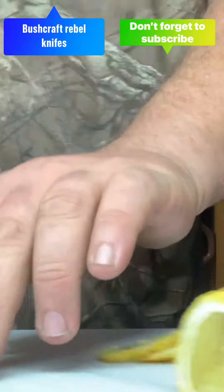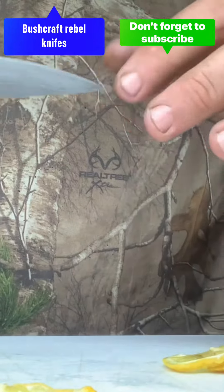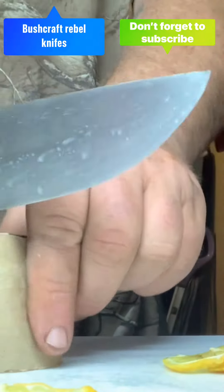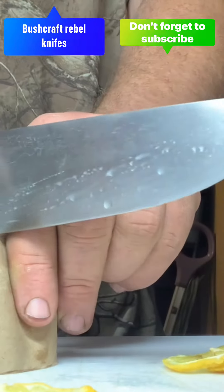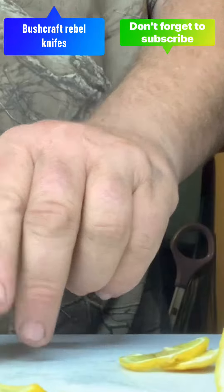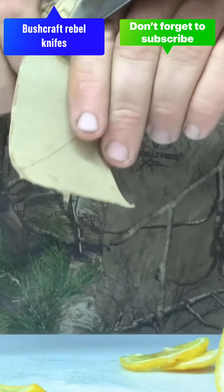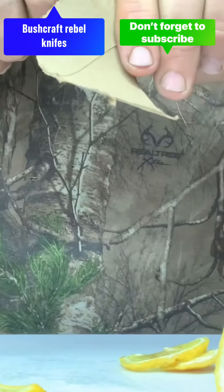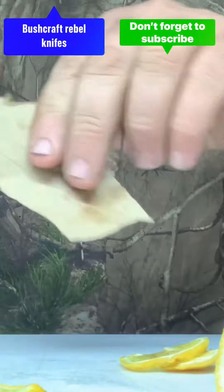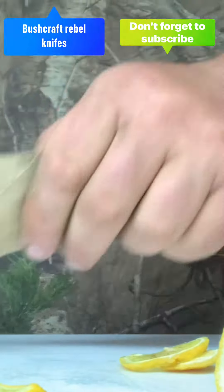Not bad considering I really haven't sharpened any of them. I think I got a burr right there, maybe. I don't feel anything. I'm not getting a good one. This does not work as well as paper.